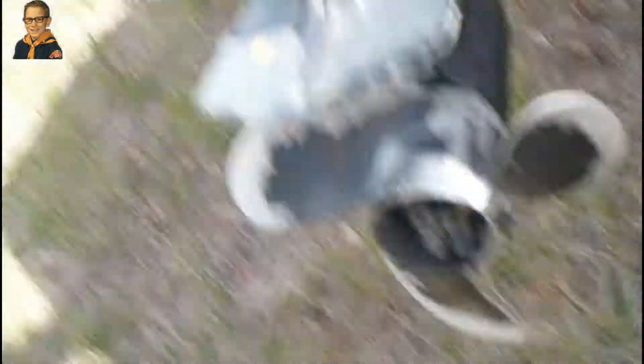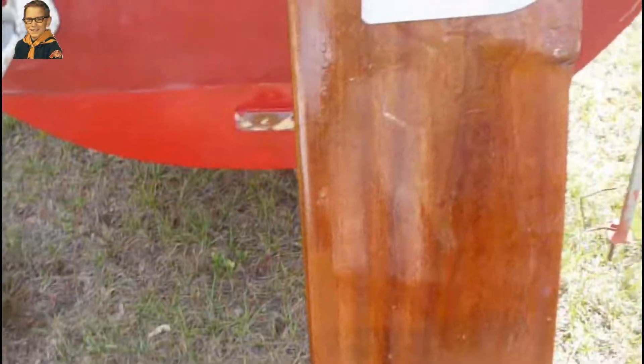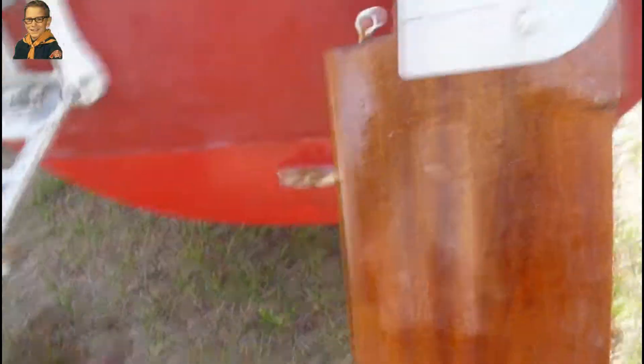And it did bang against the propeller. Here are the chips - I can fix this. It banged against this propeller right here. And there was definitely an engineering flaw here, so let's have a look at that.